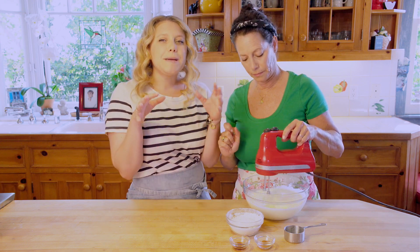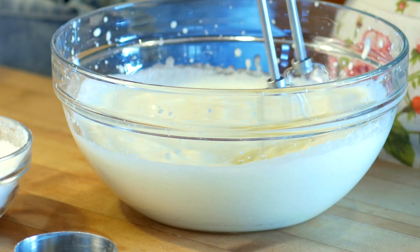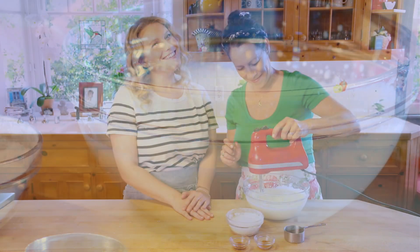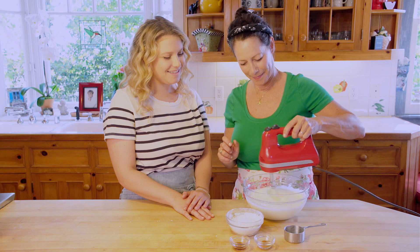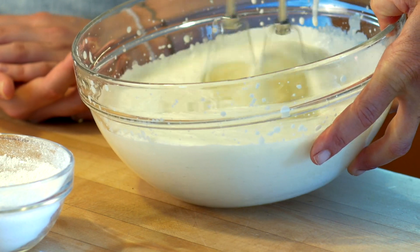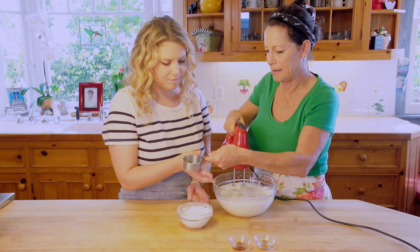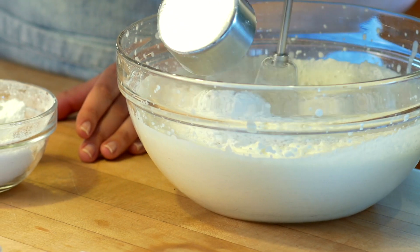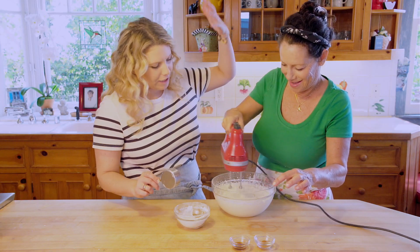What 'stiff' means is you can see it'll start binding together — be careful, it'll get everywhere! You can see it's just starting to get a little thick. At this point add about a third of a cup of powdered sugar at a time. I recommend wearing an apron when you're doing this.